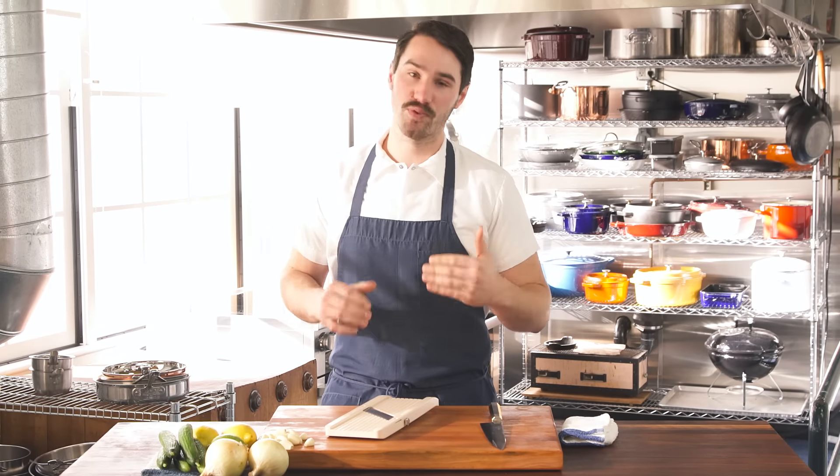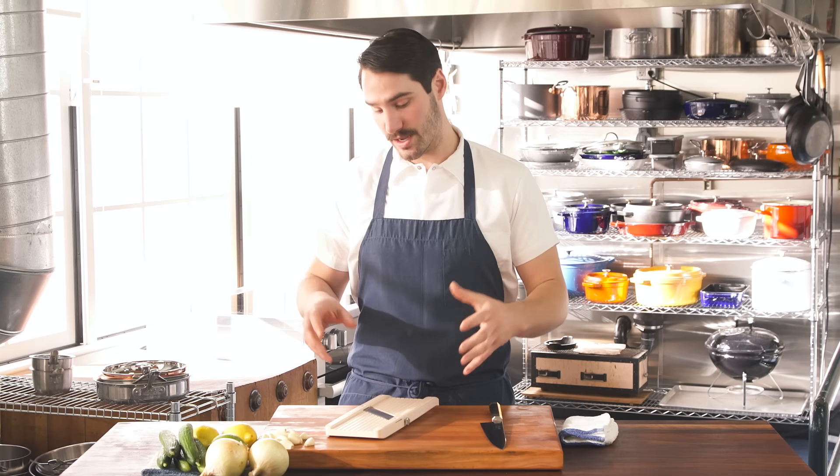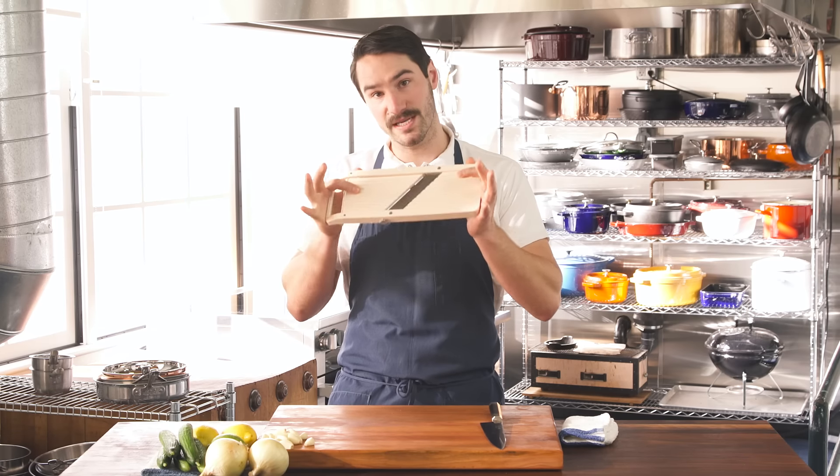Have I got a tip for you. Cutting ingredients to perfection or with consistency is a pretty important thing in the kitchen, and in professional kitchens it's essential. Knives are really great, they do a great job at it, but what does an even better job is the mandolin.